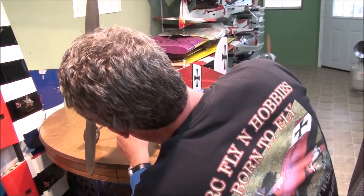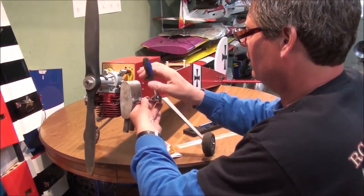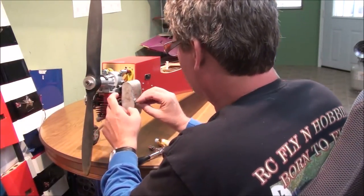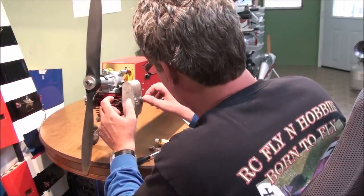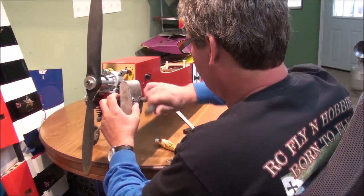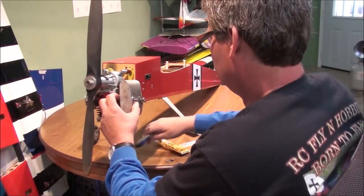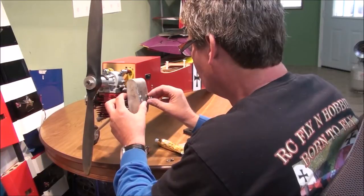I'm going to loosen this up a little bit. I actually think I can take one of these out and slide it to the side. This is not really the factory bolt setup — this is what the guy I got it from came up with. I'm going to have to go ahead and take them both out. He's actually warped this muffler in a little bit. This muffler actually appears to be made out of aluminum — a little softer.